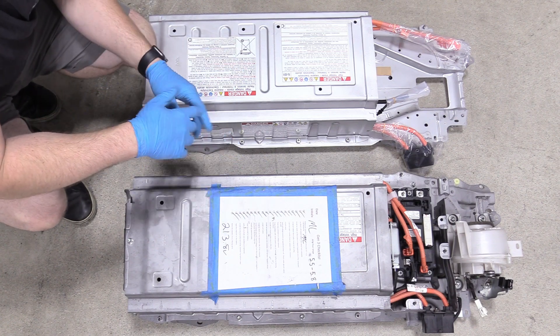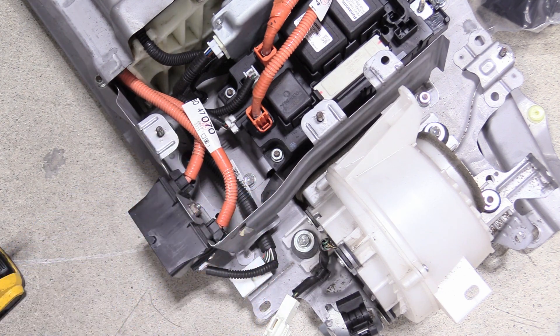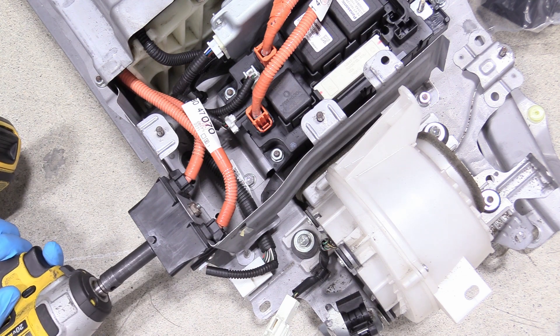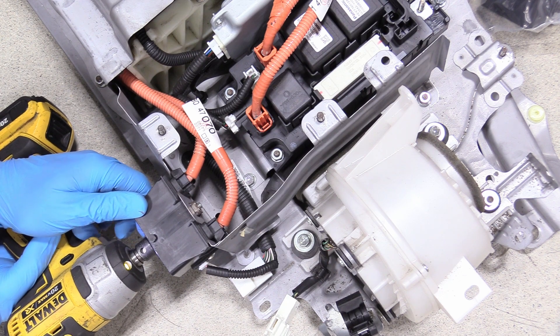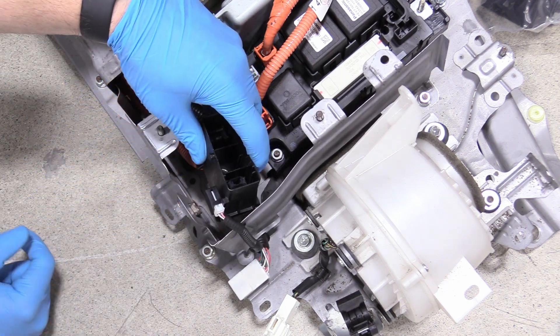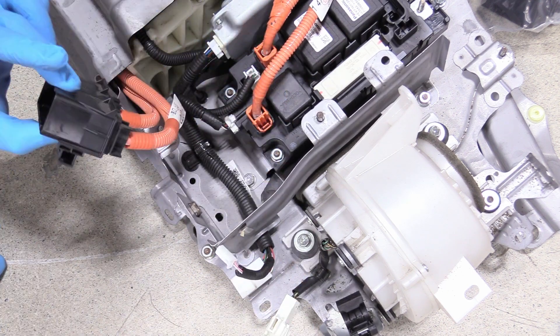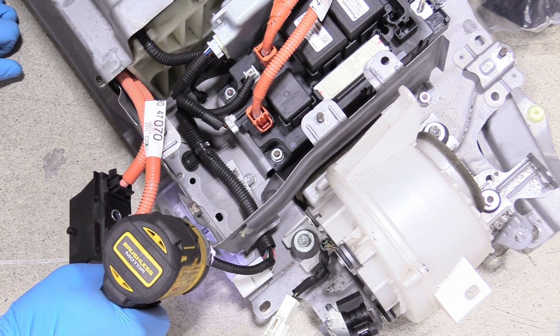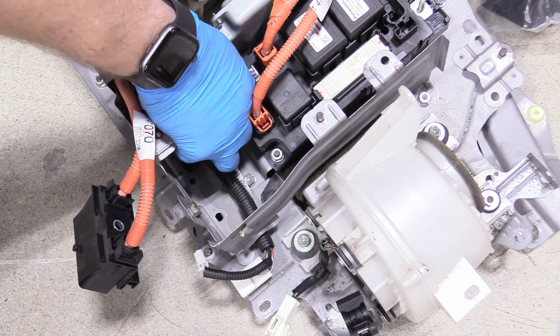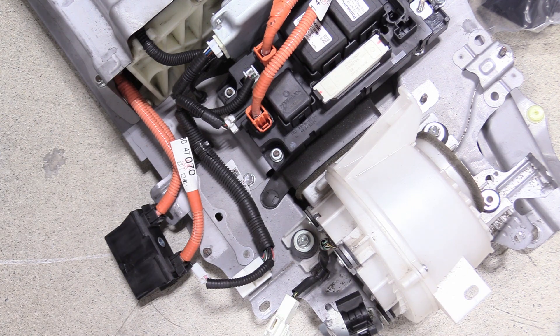Before you go any further, it's a good idea to take a picture of that so you know how it all looks and how it plugs back in. What I'm going to do first is remove this bracket — this actually needs to be transferred to our new unit. Take a 10-millimeter socket, preferably a deep well, and unbolt this connector for the service plug. Get that out of there, then lift up — it exposes this electrical connector; just push on the safety and wiggle that out. Then we can remove the 10-millimeter nuts holding this bracket in — looks like there are three of them. Set that bracket aside, we're going to need that one later.